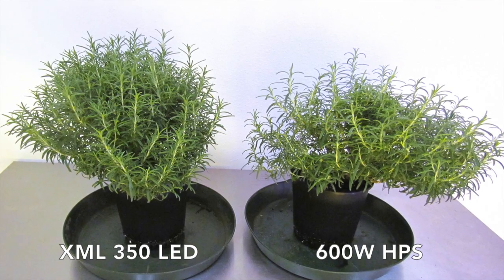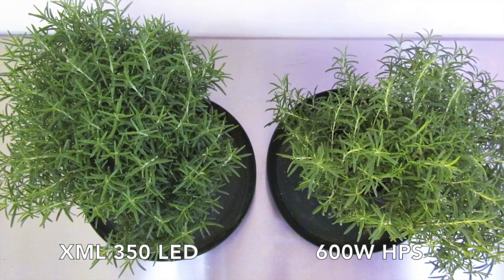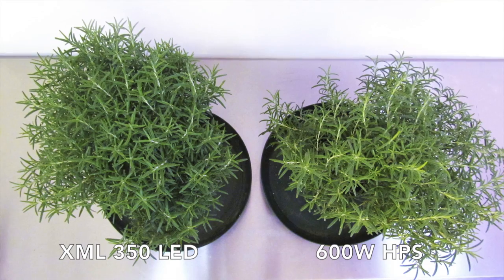Just like we predicted last week, the XML 350's rosemary continued to pull ahead of the 600 watt HPS. You may also notice the color difference in the 600 watt HPS when comparing it to the XML 350.